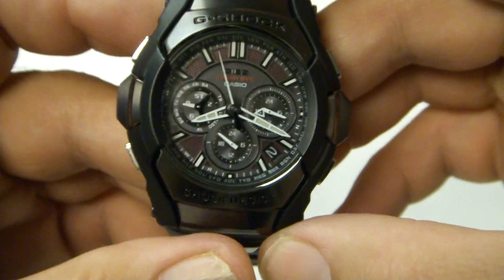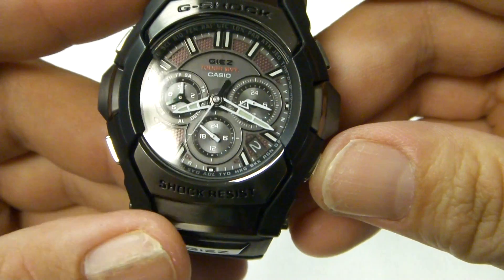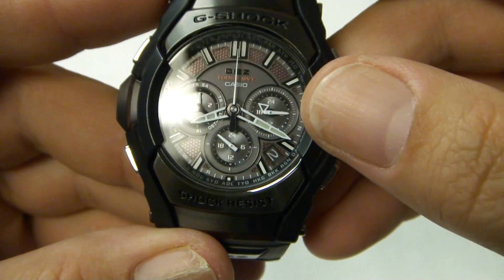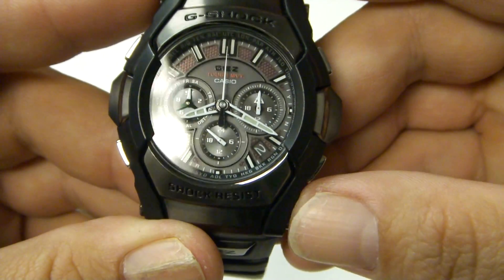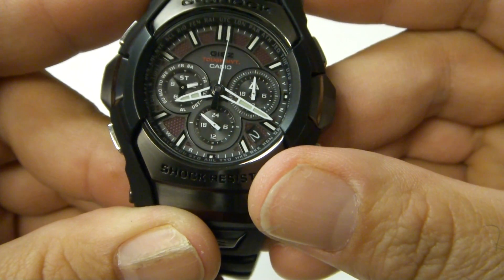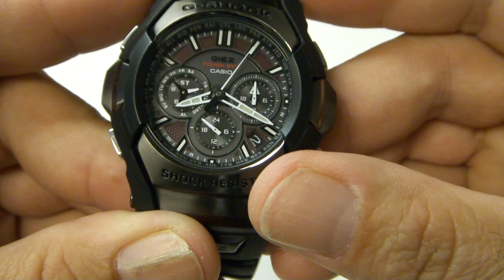Going through the features, you have the stopwatch, which sets itself up automatically. You'll notice the three o'clock dial zeroes out as well as the second hand. This registers in 1/20th of a second.